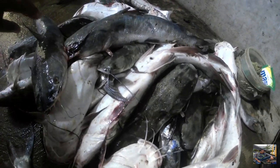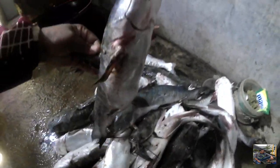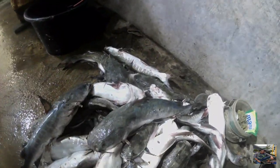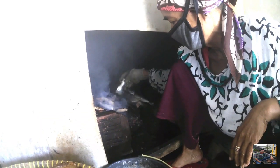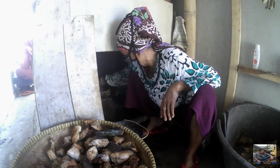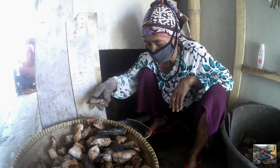Assalamualaikum warahmatullahi wabarakatuh. Kali ini saya lagi ada di rumahnya Ibu Rames, pedagang ikan asap yang ada di Desa Ambulu, Kecamatan Losari, Kabupaten Cirebon.